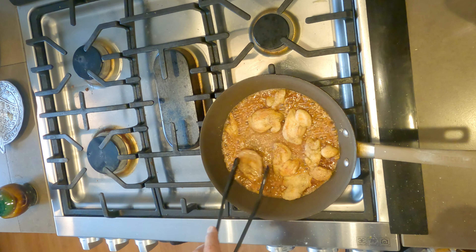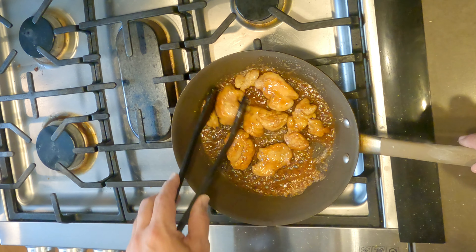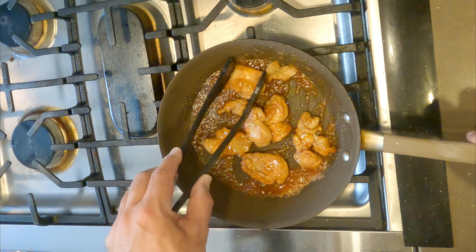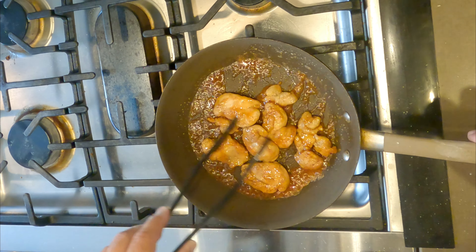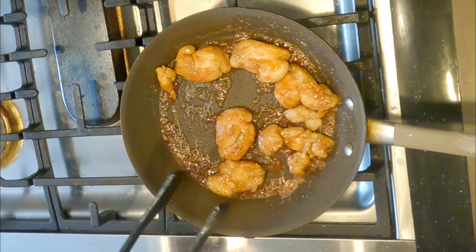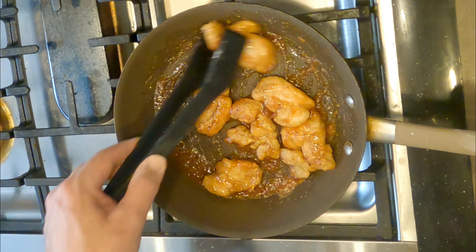I flip these things over a little bit just to get a nice coating on both sides. With just a couple of birds like this you can eat them right away, especially if you've got a buddy to help do the damage. But if you've got a couple of limits, you can put them in the fridge, let them cool down, and serve them as hors d'oeuvres later.